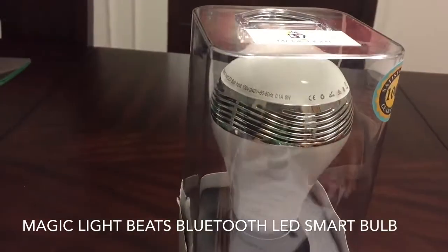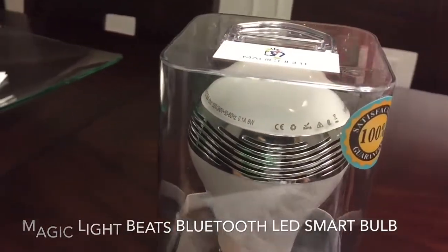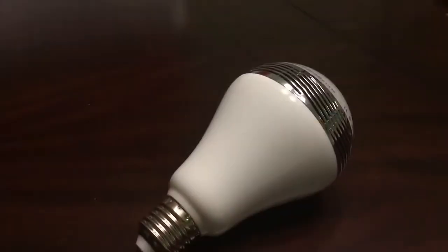Hey everybody, what's going on? Welcome to a review and unboxing of the MagicLite Beats LED Smart Bulb.